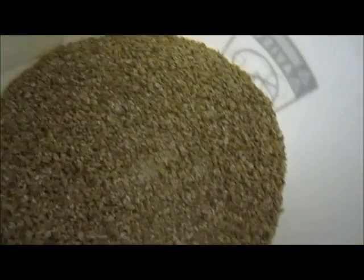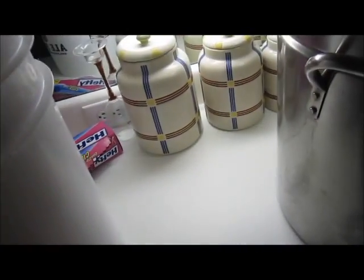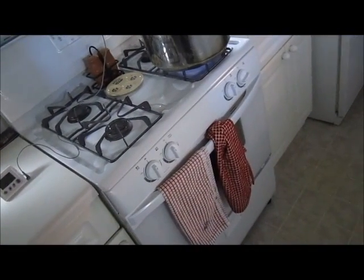I have 10 pounds of Belgian pilsner malt and 0.75 pounds of crystal 20. I've run it through a grain mill and crushed it — the kernels are popped open, which is what you want so you can extract all the good sugars. That's the difference between extract and all-grain: in all-grain you're basically creating that liquid malt extract yourself. We take the grain, extract the sugars, and that becomes our wort. Everything from there is the same as extract brewing — same hops, same chilling, same yeast pitch.